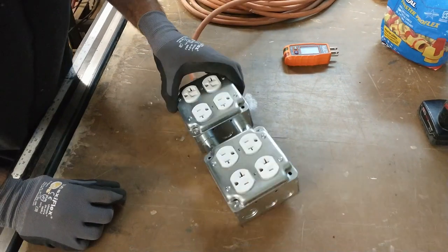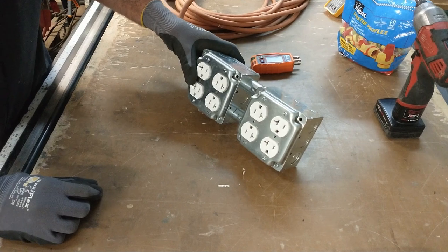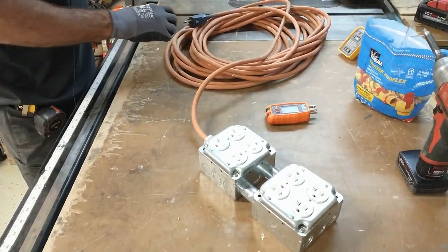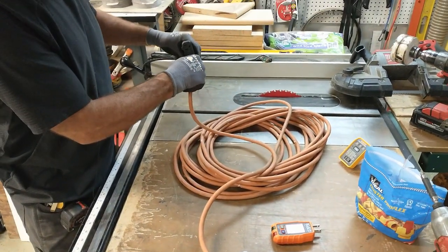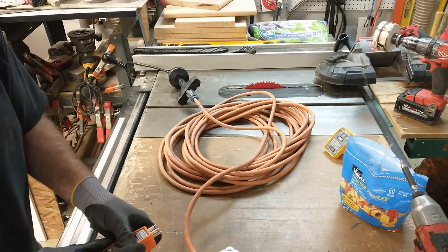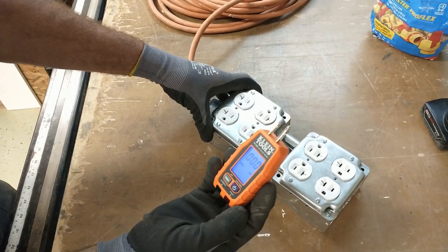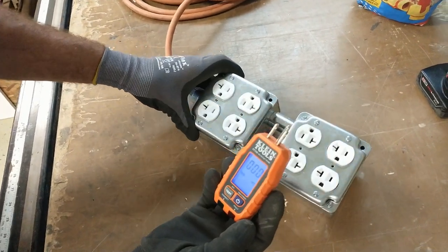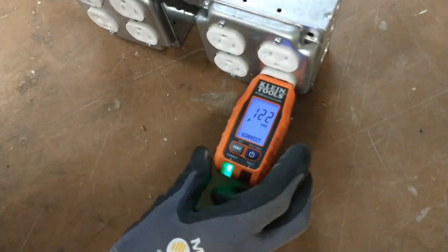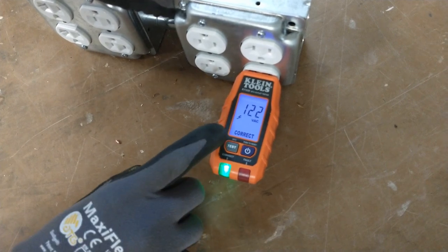So we're ready to plug this thing in and test it to see if all of our receptacles are wired correctly. I'm going to go ahead and plug in the cord — it's now hot. I'm plugging in a Klein plug tester with a digital readout. It's reading 122 volts and says 'correct wiring.'